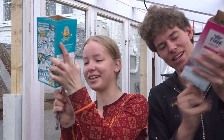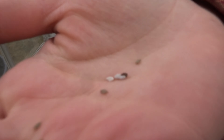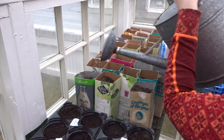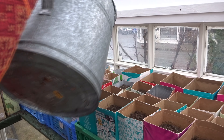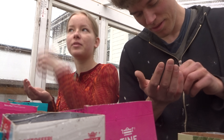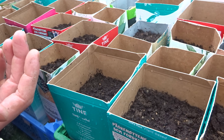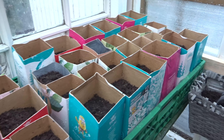For the carrots, we used milk cartons where we poked some holes in the bottom for the water to drain out. Then we placed 9–12 seeds in each carton and covered the seeds slightly with dirt.